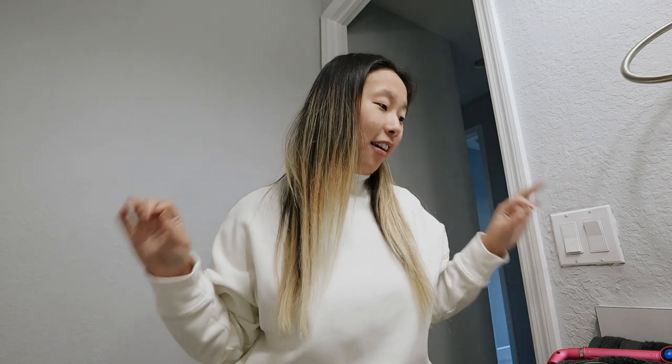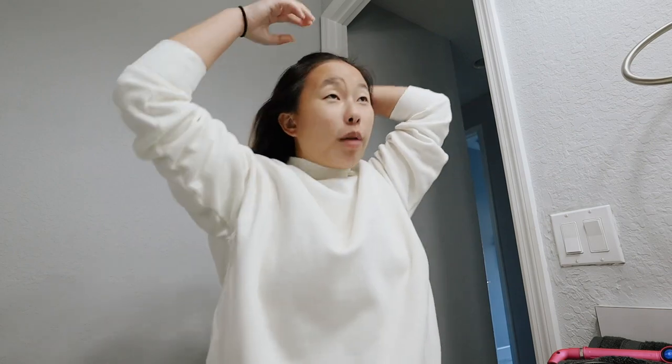My hair is looking really good because I blow dried it this morning. I just got done eating lunch and I'm waiting for my curling wand to finish heating up. I'm going to try and see if this actually works — I'll put it up into a high ponytail, curl the ponytail, then take it down and see if it gives the illusion of the Dyson Air Wrap. I typically don't curl my hair a lot but I want to try.